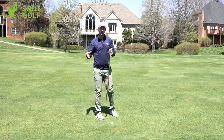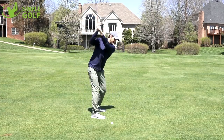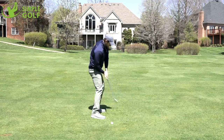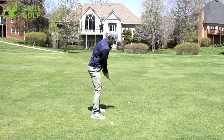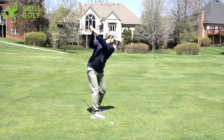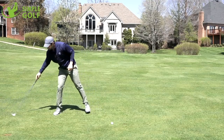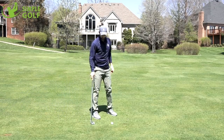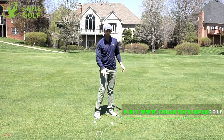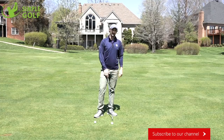If you get it wrong at the beginning you're always going to be overcompensating. Take it too much on the inside and you'll be coming over the top; take it on the outside and you'll be trying to get your body into it. But if you can have a smooth takeaway that matches your intermediate point, life is much easier. Try that drill, and make sure every single one — whether on the range or on the course — is in line with your intermediate point.